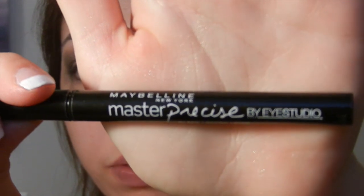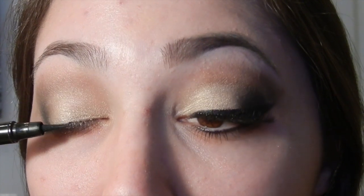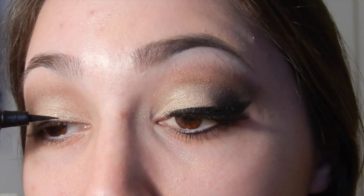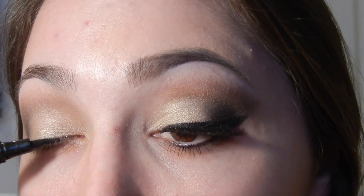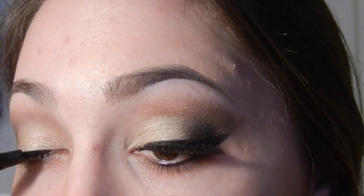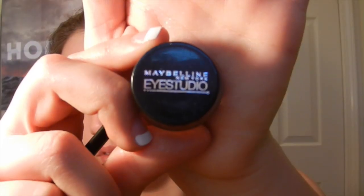Then I'm going in with my Maybelline Master Precise by Eye Studio felt-tip liner to line my eyes. I am going to use two different types of liner because I wasn't fully happy with this one for the wing. Right now I'm just going right along that lash line. Originally I didn't put any in the inner corner — I thought that was the look I was going for — but later on you'll see I did apply some. I'm just going along that line, creating a very smooth line.